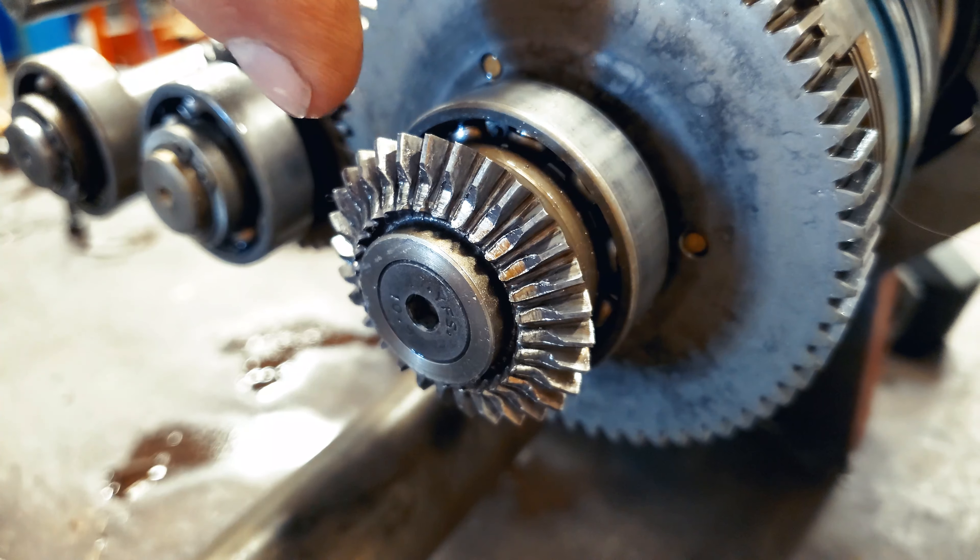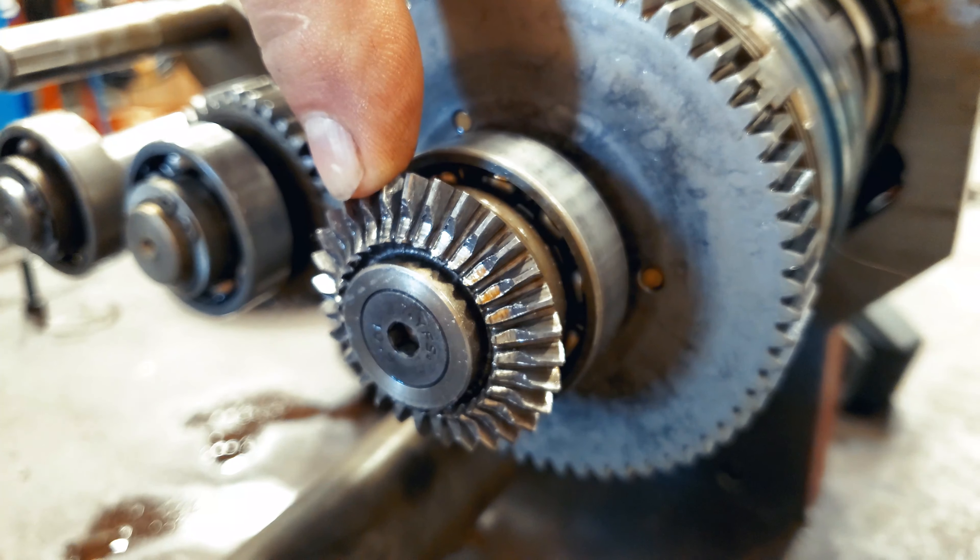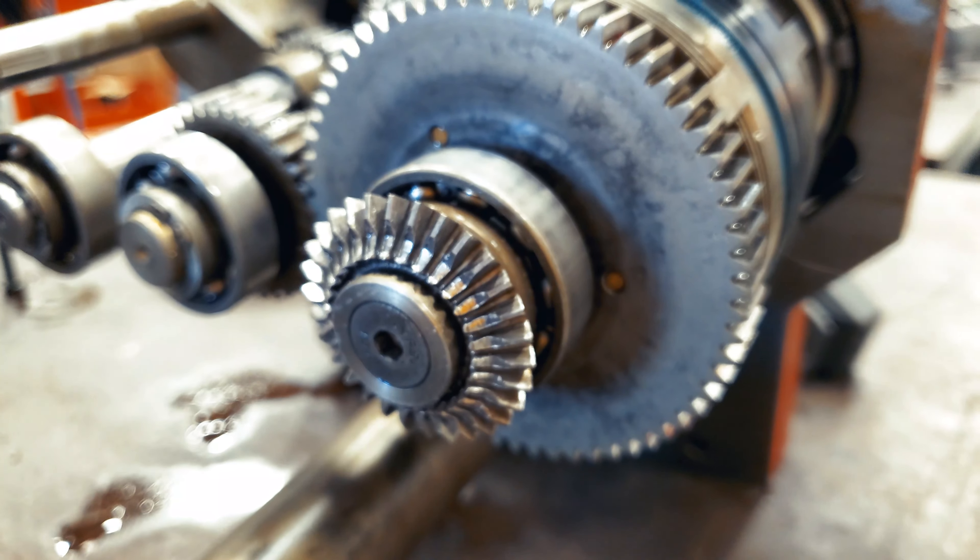That does not look good. You see what happens when you move the hard over travel switch. So the spline — this spline — is actually what did that.